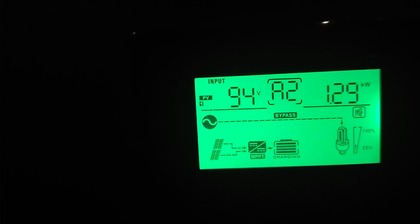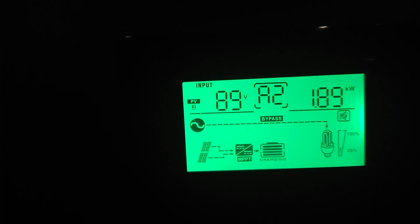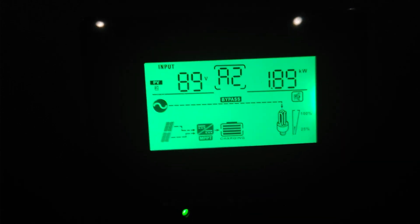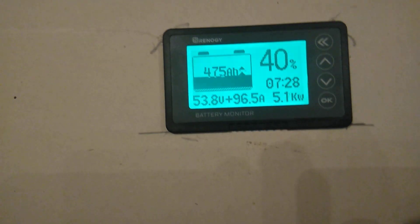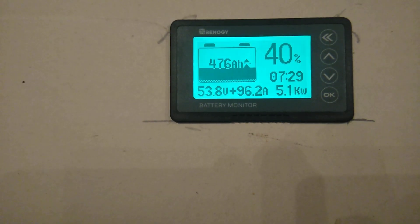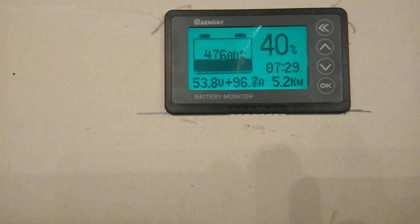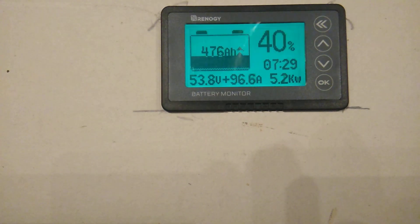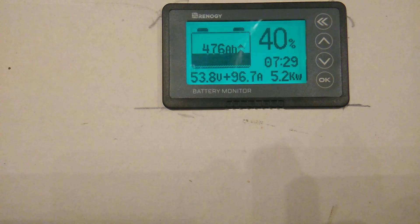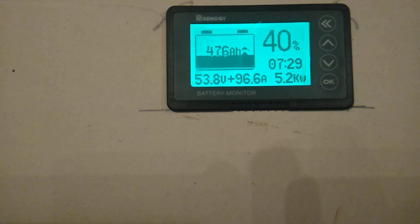We're putting 1.2 on one and 1.8 on two on the second burner. We're putting 5.1 kilowatts into the battery. We're at forty percent, 53.8 volts, 96.7 amps going in, sitting at 476 amp hours.